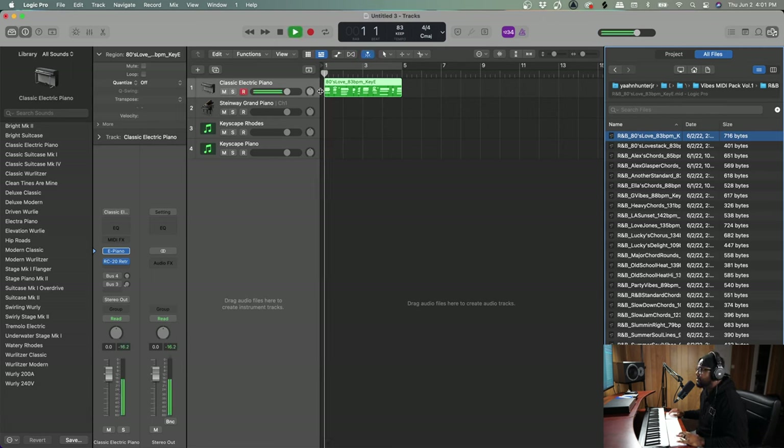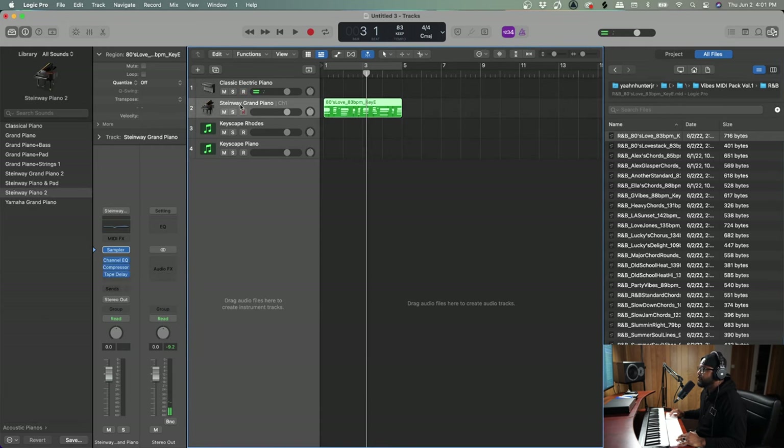Let's check out the stock electric piano from Logic. I do have some RC20 on here, so let me take the RC20 color off and just do it dry. Now let's drag it onto the stock piano from Logic — the Steinway.